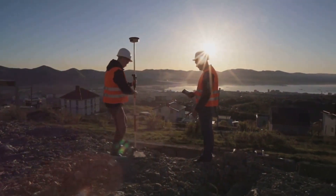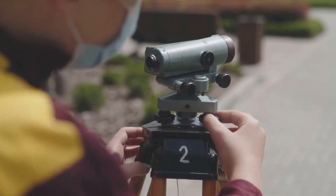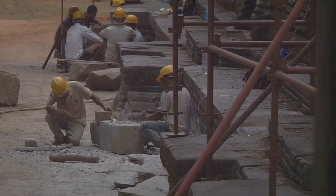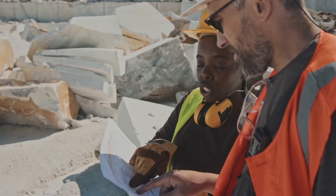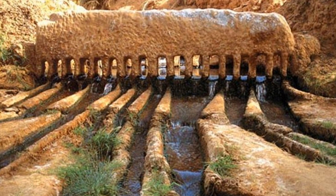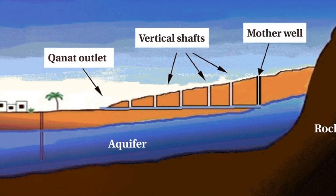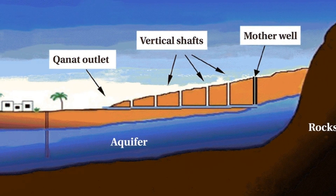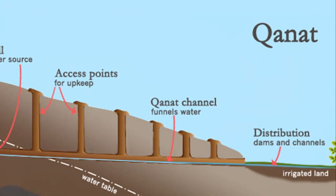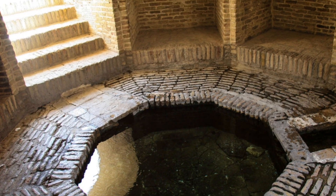Building a kanat wasn't just about digging a hole in the ground. It required a level of precision and planning that still boggles the mind today. Remember, we're talking about ancient times, long before lasers and computer modelling. The most crucial aspect was the gradient — the slope of the tunnel. Too steep and the water would flow too fast, eroding the tunnel and potentially causing collapses. Too shallow and the water wouldn't flow at all. They needed to find that sweet spot, that perfect angle to keep the water moving steadily for miles. This required careful surveying, measuring the lay of the land and calculating the precise gradient — a delicate dance with gravity, and these ancient engineers were masters of the art.